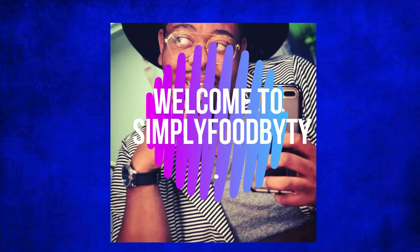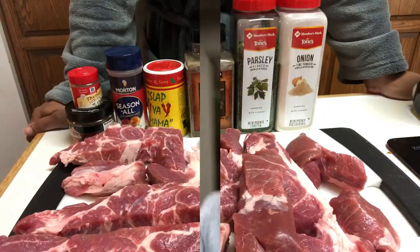Welcome back to Simply Food by TY! Today I'm going to be showing you guys how I make my country style barbecue pork ribs. Let me tell you something — if you ain't got a man, you gonna get one today. If you ain't got a woman, make this recipe and she'll be in the bed with you by nighttime. If y'all want this recipe, stick around and come into the kitchen with me.